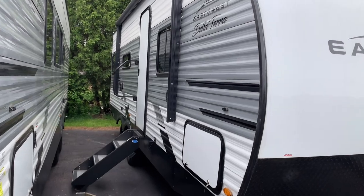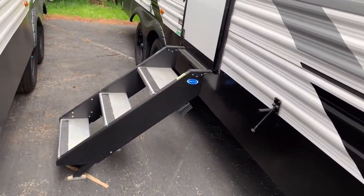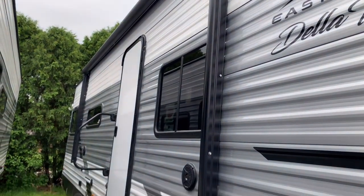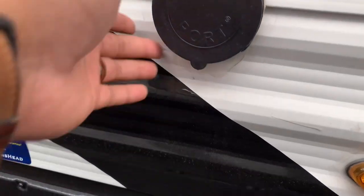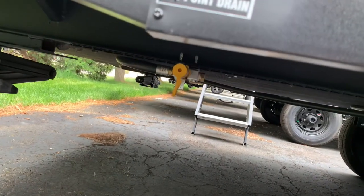Looking on the door side, we have your large grab handle, your step above solid surface steps. We have outdoor speakers and a large power awning. We also have on this side a spray port which gives you access to water, and we're going to have a quick LP connection right down here as well for your outdoor grill that you provide.